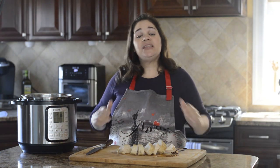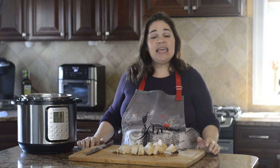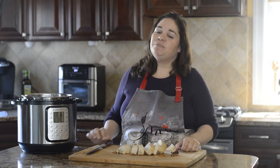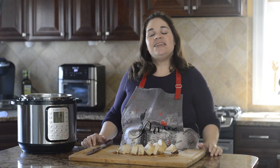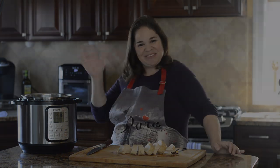So there you have it — a perfectly cooked, moist and tender chicken breast in the Instant Pot. It didn't take a lot of prep work but it has a lot of flavor. If you enjoyed this, please subscribe to my YouTube channel. Thanks, bye!